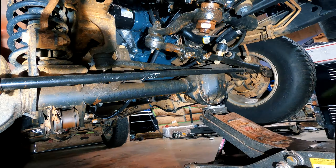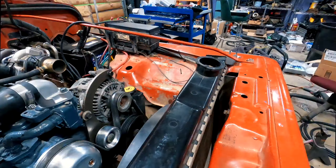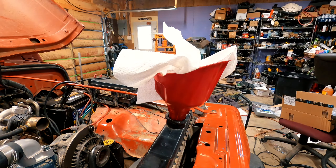With everything reinstalled, I lifted the Wrangler to remove the jack stand and then turned my attention to refilling the radiator with coolant.